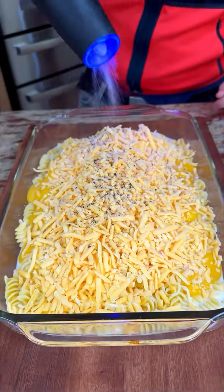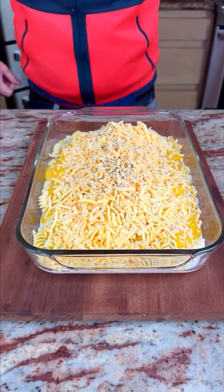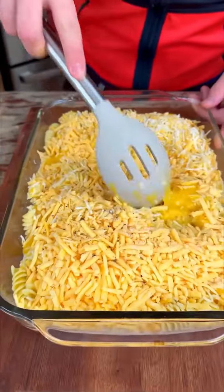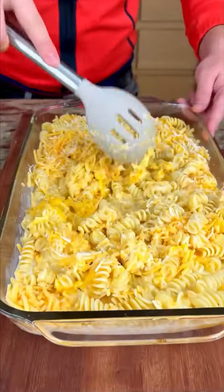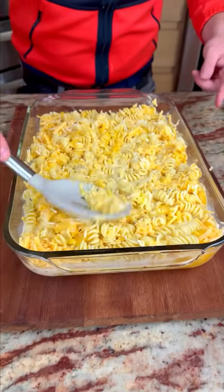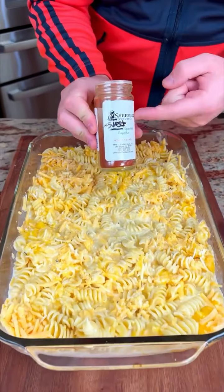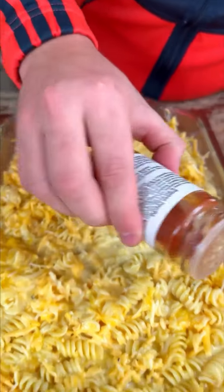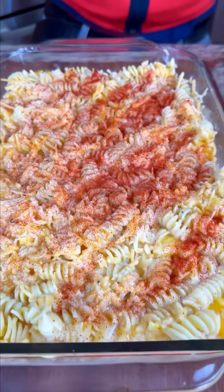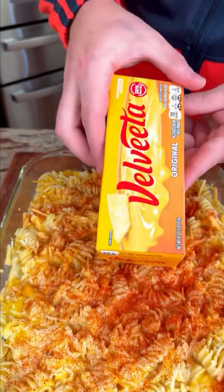Okay, let's now quickly stir this — just a rough stir because we're not done. That looks well mixed up, nice and creamy. Now some paprika — wow, look at that! And now I come in with my Velveeta.